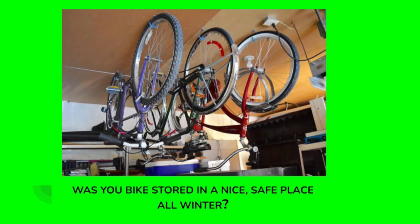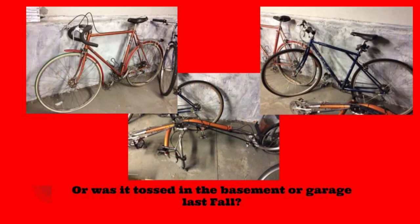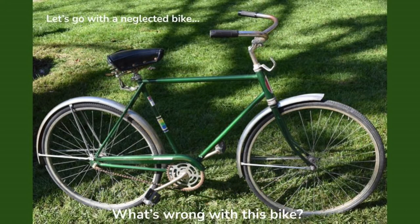First of all, was your bike stored in a nice safe place all winter, up out of the way, well maintained? Or was it just tossed into the garage or basement last fall when the riding season ended? Let's start with a very neglected bike. This bike has been seriously neglected — take a couple minutes and look at this bike and see if you can spot all of the issues that it has.